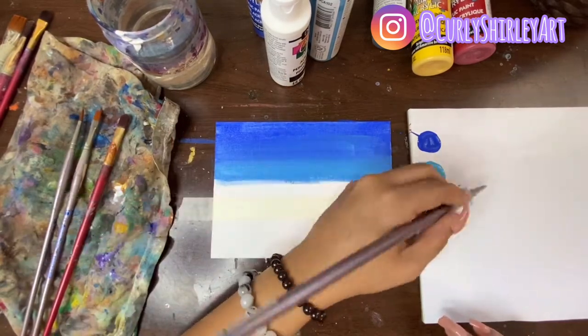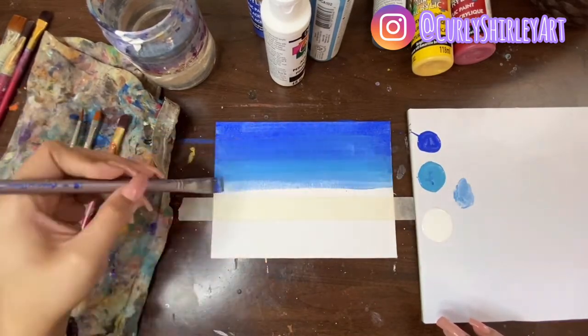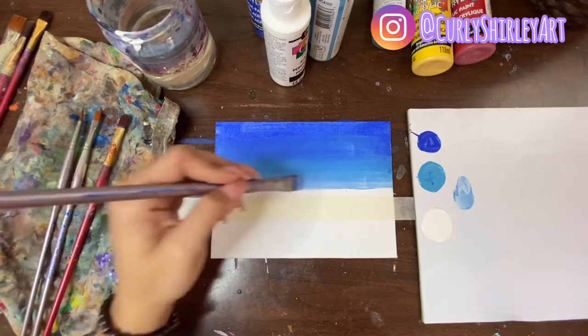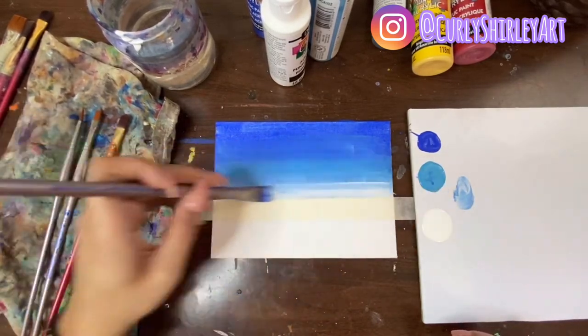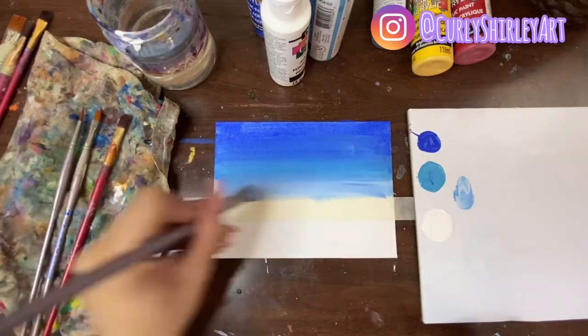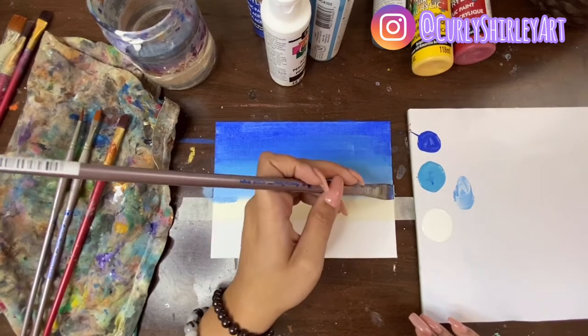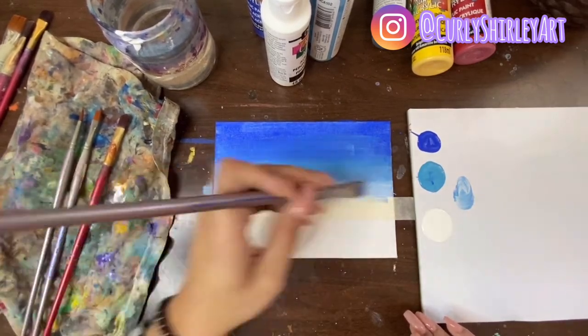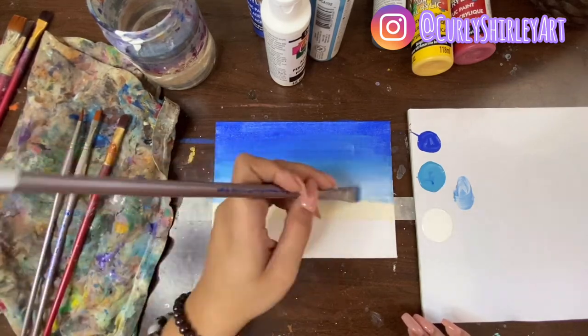Once we do that, we're going to mix a tiny bit of white in and then make our way down towards our horizon line made with the tape. The closer to the horizon line that we get, the more we're going to want to lighten the color as much as possible. Once those set colors are placed in, we're just going to go back and forth gently and blend that in.